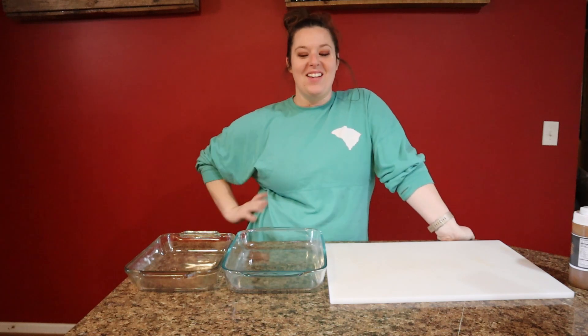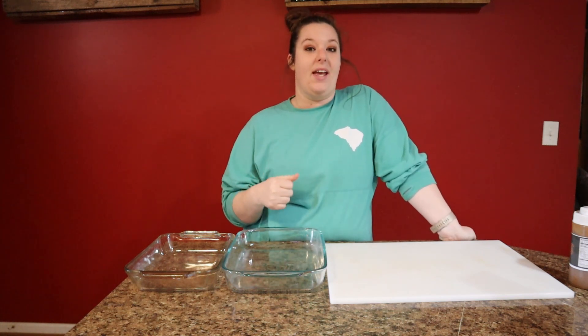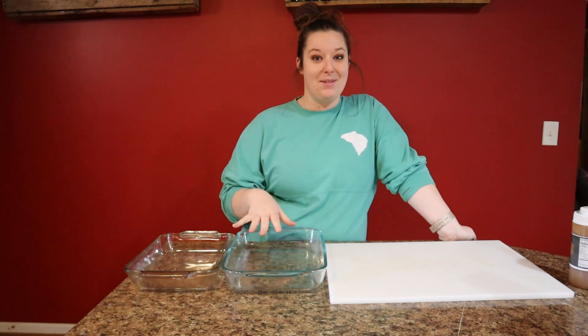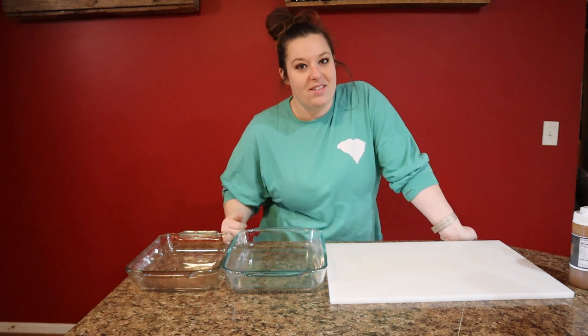Hey y'all, welcome back to the channel! Today we're gonna be doing a really fun recipe — I'm excited for this one. It's gonna be a honey chipotle chicken and we're gonna top it with some cheese and some bacon, so it can't go wrong. We're gonna be smoking this on the Traeger today, so let's go ahead and get our marinade started.